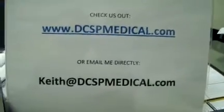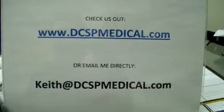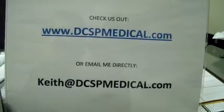It does come with a case, and that's it. If you want more information or want to see more video, you can give me either one of these ways. This was the Olympus ENF P3 Rhino Laryngoscope. Thank you.